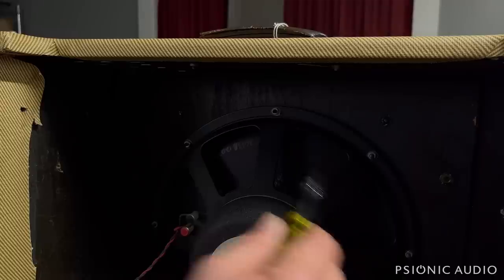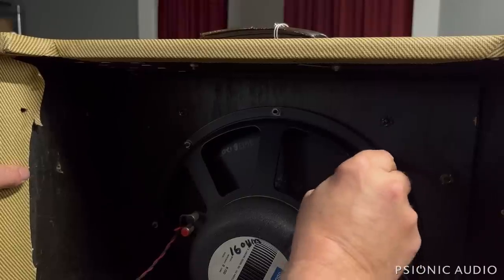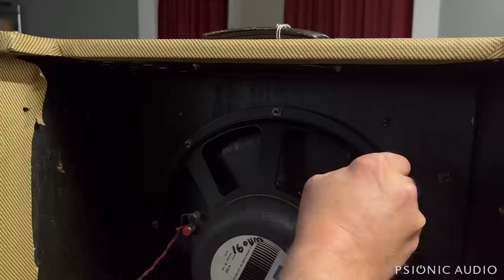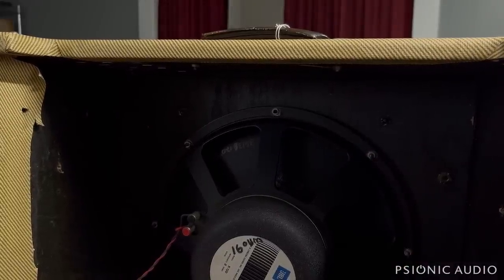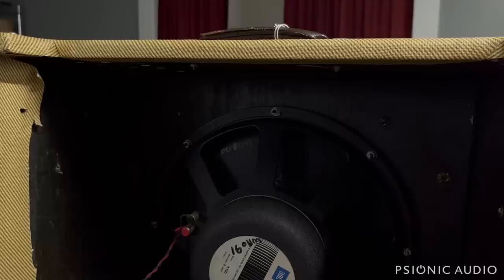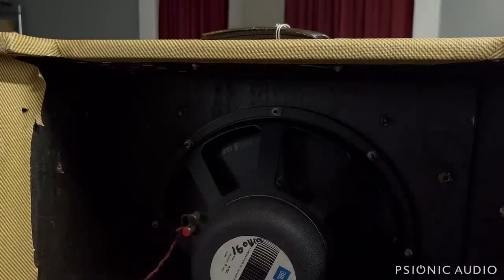Before I move on to the chassis, since someone put in this very expensive JBL, I'll make sure all the hardware is tight to protect their investment. What size screw did they use for this? 3/8ths. Usually it's 11/32nd. But these are not all the way tight — one of them is missing, and some of them are very loose. Now I know that big heavy speaker is secure.